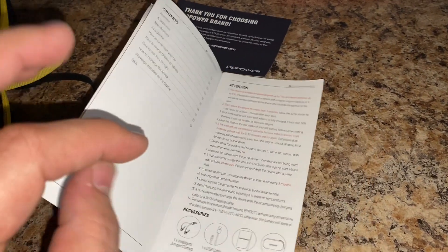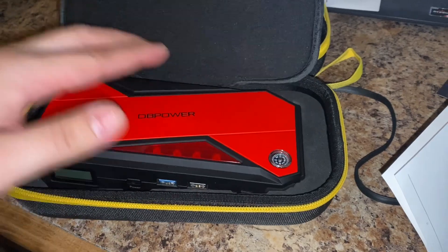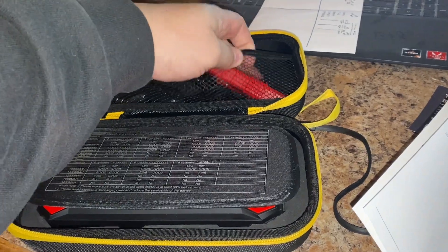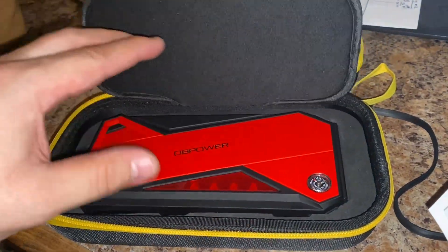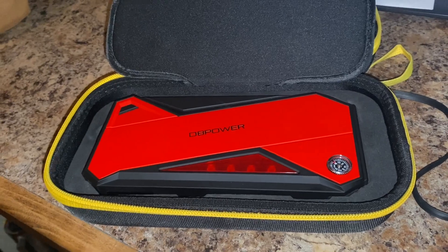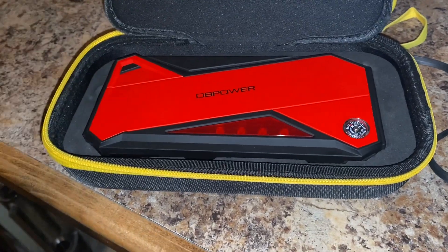I'm charging mine at least every month. The reason being is because I drive to work hours and hours away from home. So I've got to make sure that this thing is charged before I leave in case I need to use it at work or at home. I don't charge it at the house because I just don't like to pull electricity there — I just charge it at work, and they don't charge me.